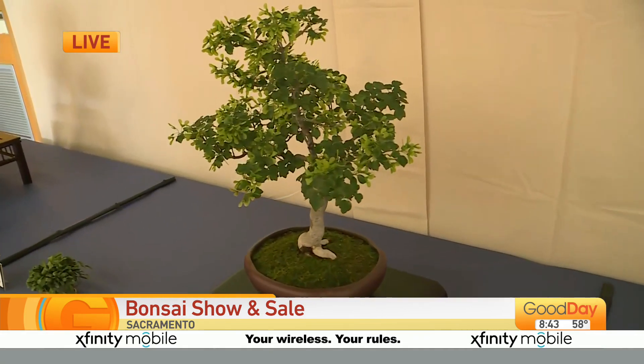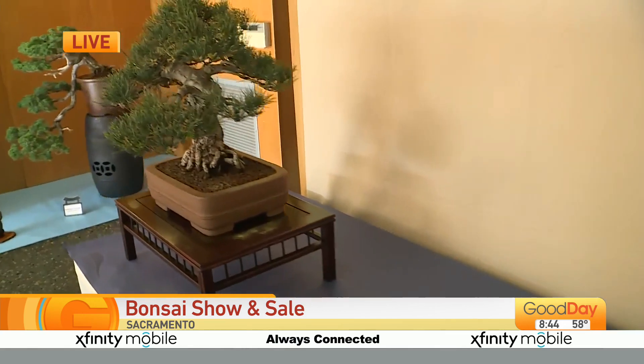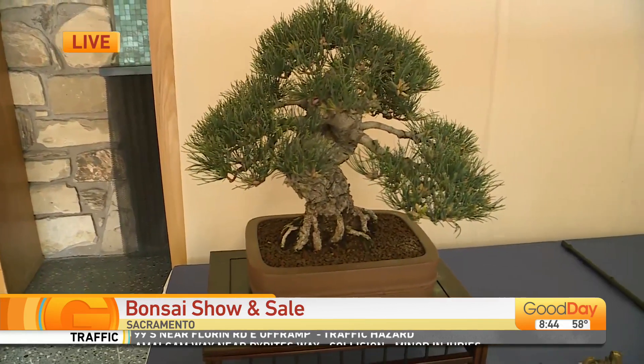What you're seeing in this show is probably kind of the ultimate in the development and refinement of the bonsai trees. It's just amazing. They're showing everything off here. This is pretty good.